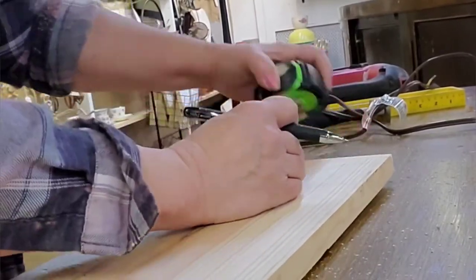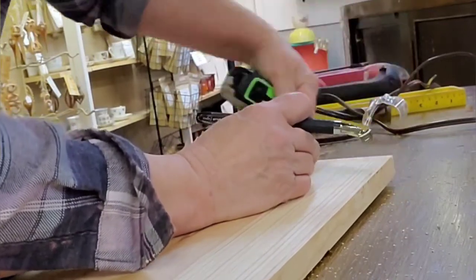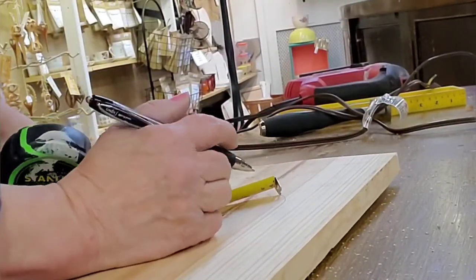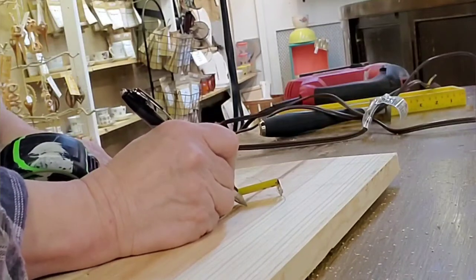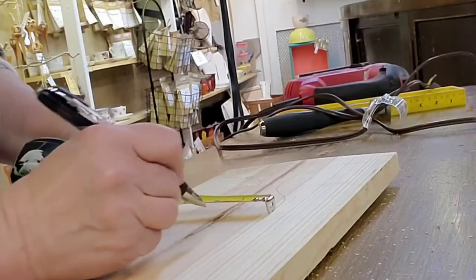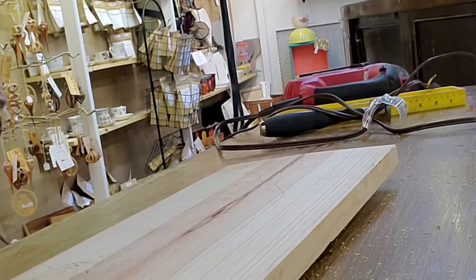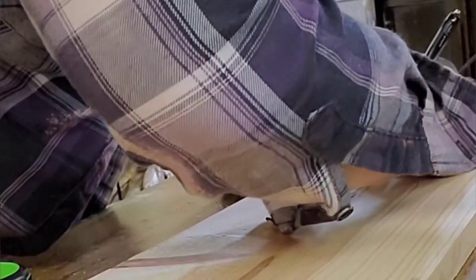So now what I do is I just take my tape measure and go around. I see how far it is from the end, and it was an inch and a quarter. So I go around the entire tracing of that shape, measure out an inch and a quarter, and then I just freehand. It's kind of like connecting the dots.